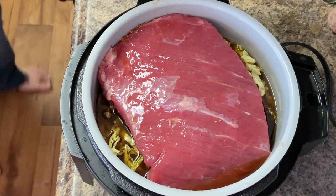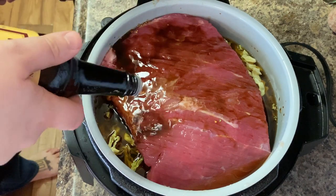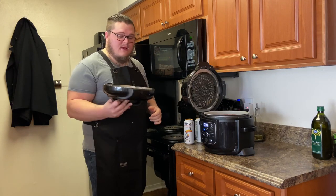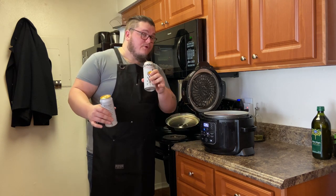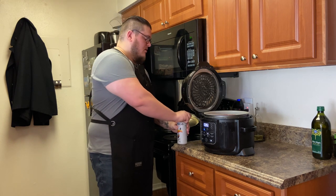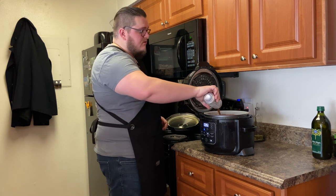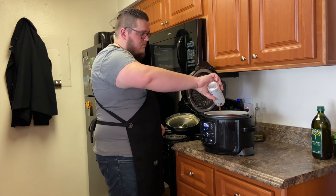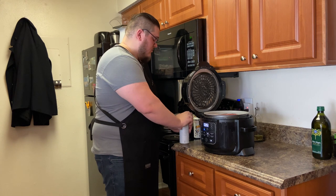Then we're going to take some Worcestershire sauce — that looks about right. Now one more thing before we put the lid on: you're going to need two Guinness beers for this dish. The first one we're just going to pour right on top, and then the second one we're also going to pour right on top.